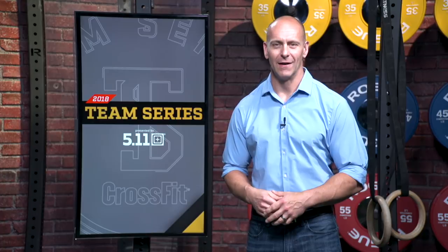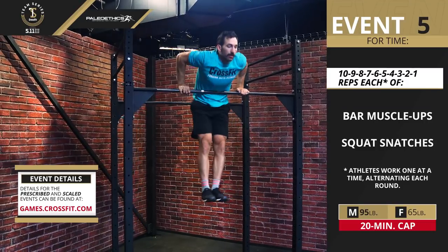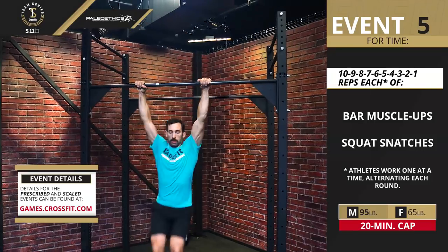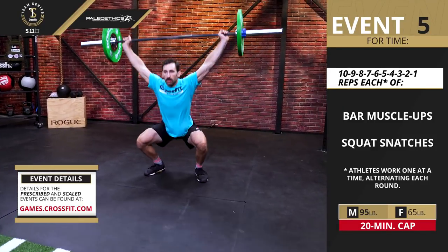Week 2 of the 2018 Team Series presented by 5.11 Tactical starts off with event number five. Here's a look at the test: ten down to one, by one, of bar muscle-ups and squat snatches. For the men the weight is 95 pounds, for the women the weight is 65 pounds.